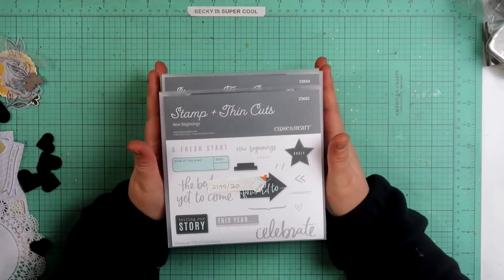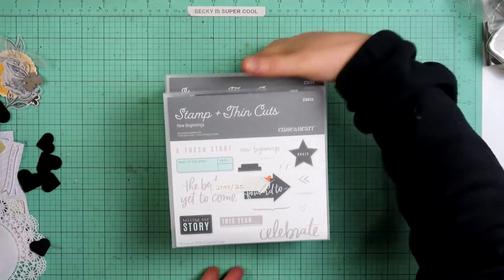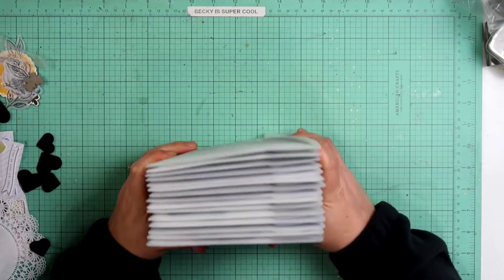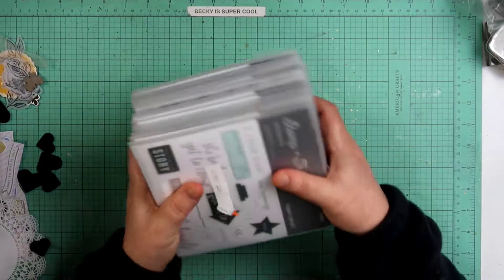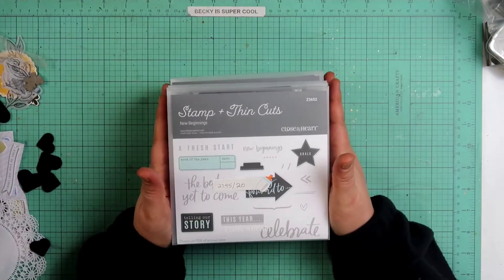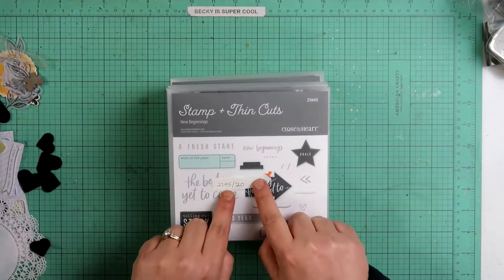Hey guys, welcome back to my channel! I'm Becky. I want to share with you some stamps I've been purchasing over the past month or so. This month, in the month of February, we are having a Stamptacular sale. I'm going to show you these, tell you what I paid, and what they're on sale for now.